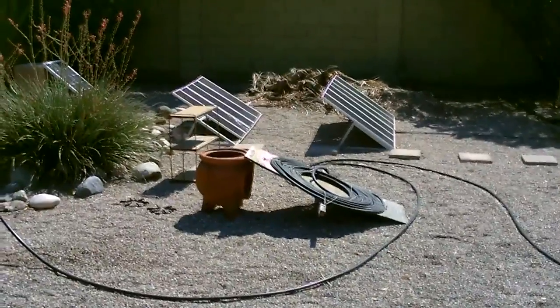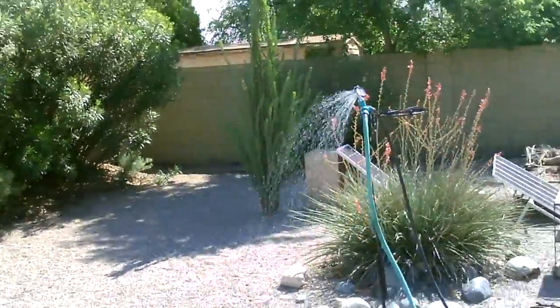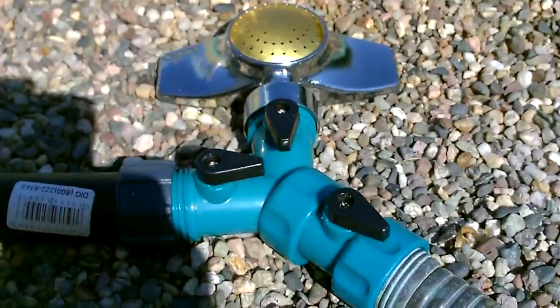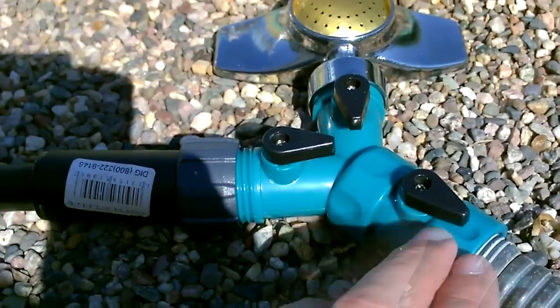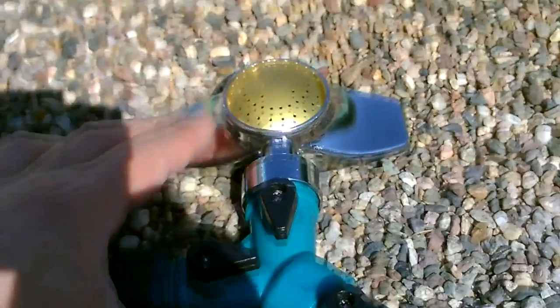That'll heat up almost two gallons every 20 to 30 minutes, up to about 130 to 140 degrees. Here are the connections: cold water line with valve, hot water line with valve, and the valve to the shower head.